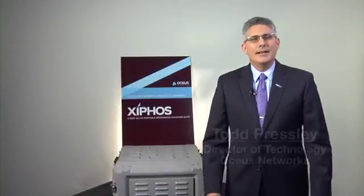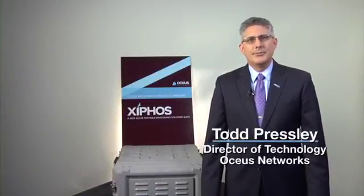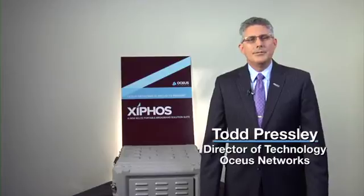Hi, my name is Todd Presley. I'm Director of Technology with OCS Networks. OCS Networks designs, builds, and operates data networks for our government customers. This allows our government customers to deliver advanced applications and technologies to their customers.